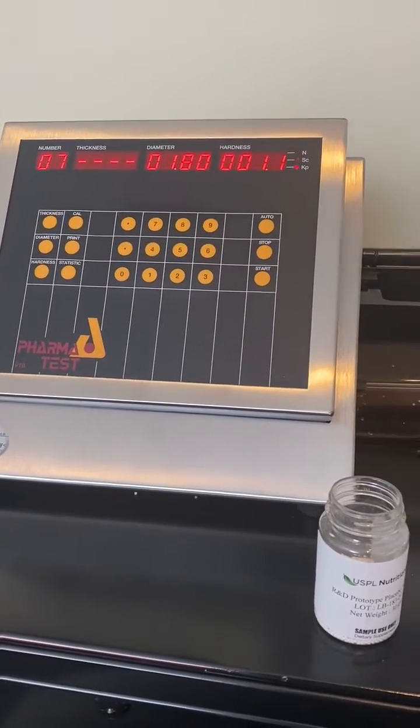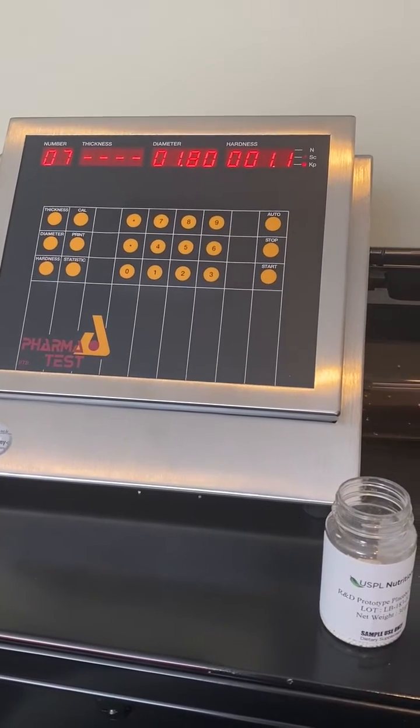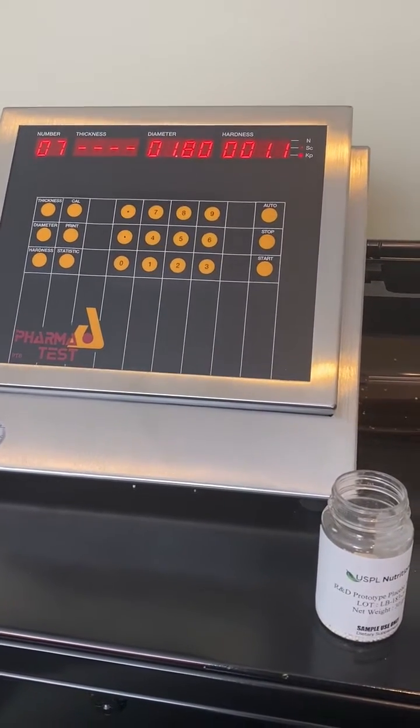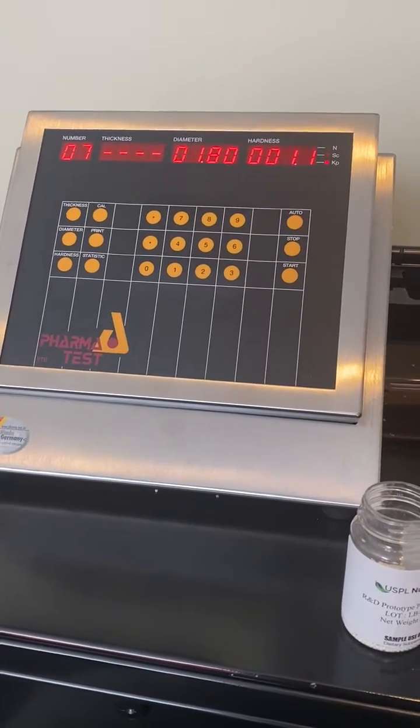Hello, this is the demonstration of the PharmaTAS PTB 311 tablet hardness diameter and thickness tester. This has a 300 Newton load cell.